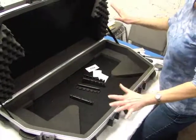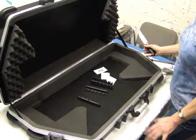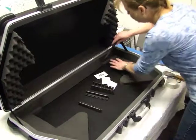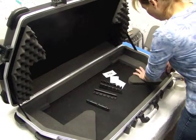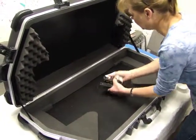Today we're going to retrofit this case to fit a trap cat. You'll need a few tools — a lot of them you can find in your kitchen. I'm going to use a kitchen knife to cut around the edge, leaving yourself about a quarter of an inch to cut this foam out.